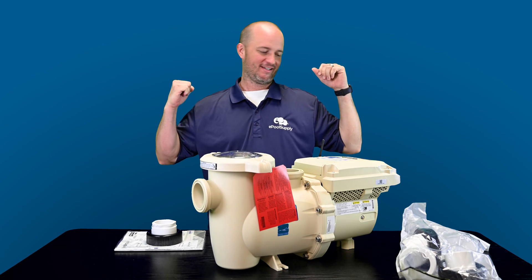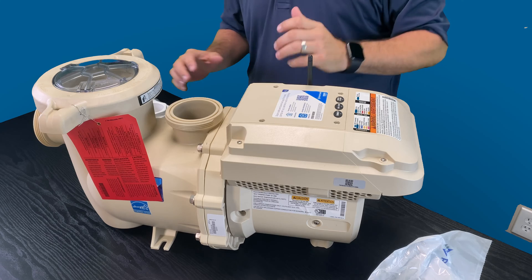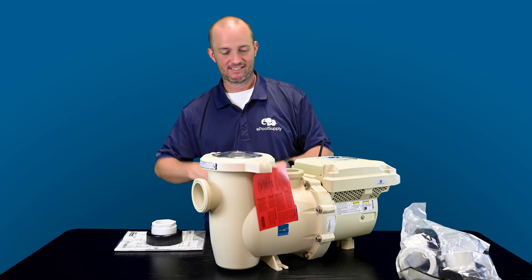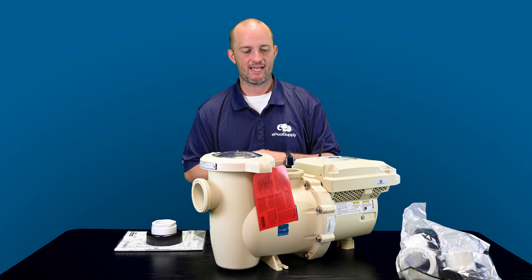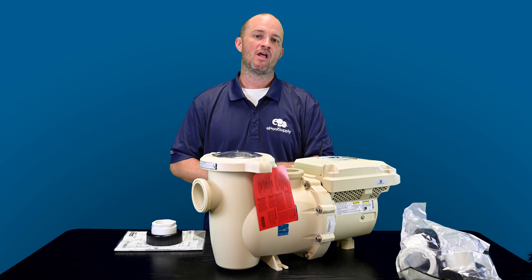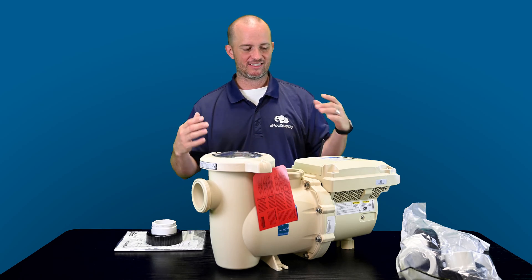We're back. So the IntelliFlow version 3. This is the long awaited pump that everyone's been waiting for Pentair to come out with. This is the 075 version. There's an 076 version, but we're going to dive into this version today. This is the basic one that is pretty much mirrored just like the original IntelliFlow that you guys are all used to at home. First things first, as you can see, this thing's a beast.